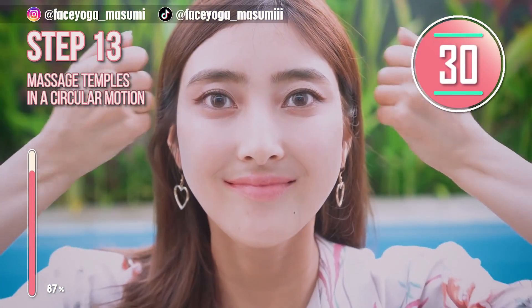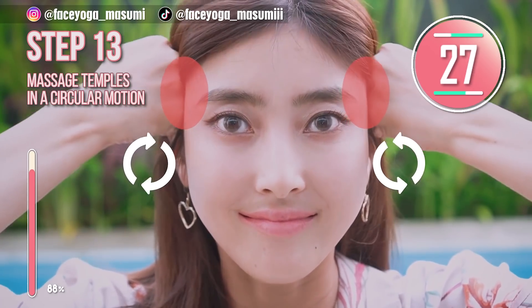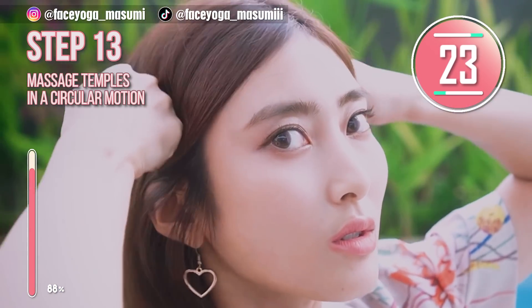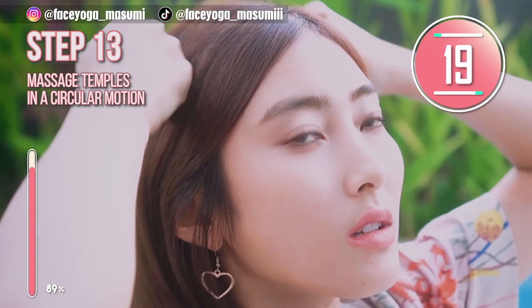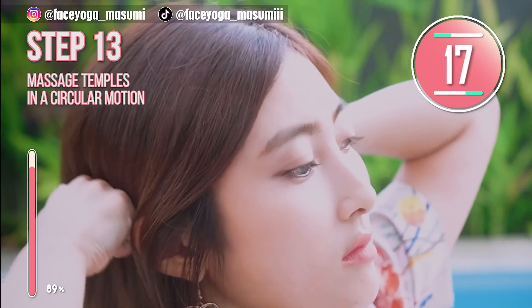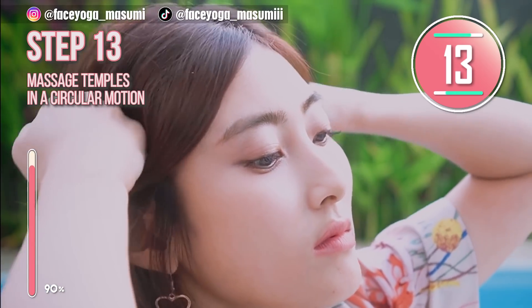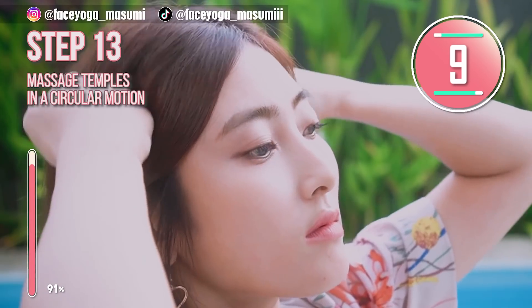Massage for the temporal muscle. Using your knuckles, massage your temples. Or if you want, you can massage the scalp area long-term. Oh my god, this massage is so good — I love it. Actually, I do this every day. This will help to lift up your face and especially reduce laugh lines.